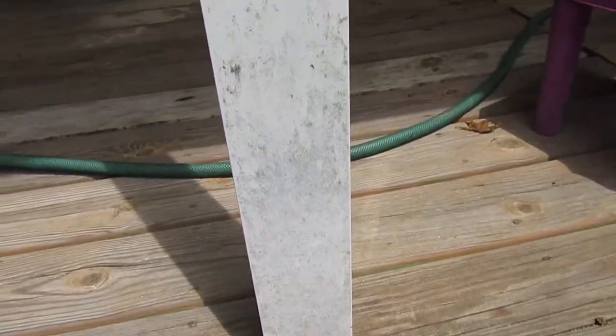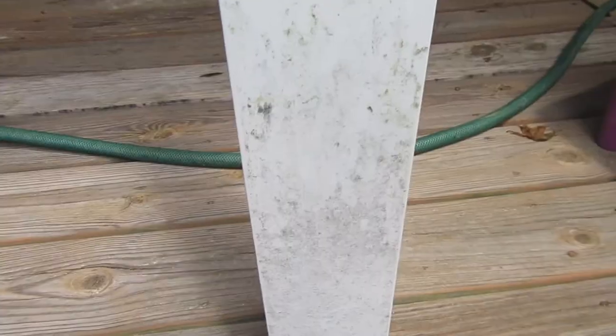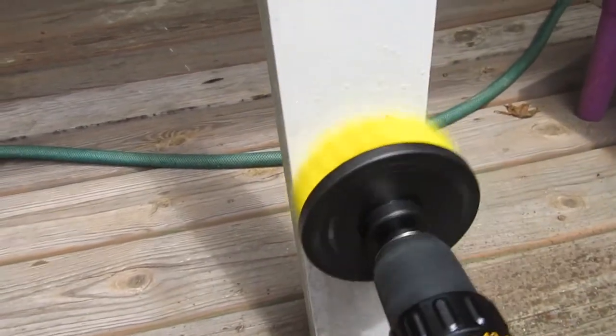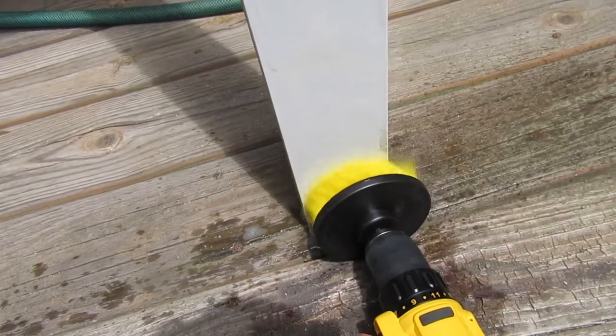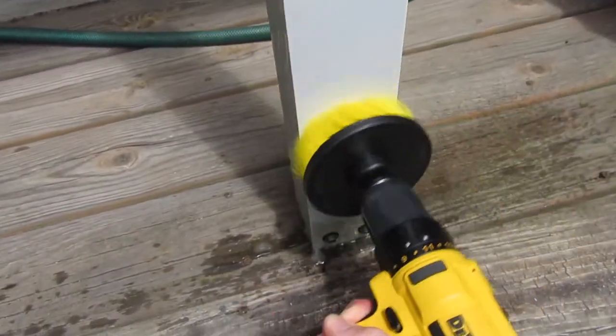Here's a metal pole that holds up our awning over the deck. You can see it's got all this nastiness on there, so we're going to see what the drill brush does. And it cleans it off in a hurry — that is awesome, it looks brand new!